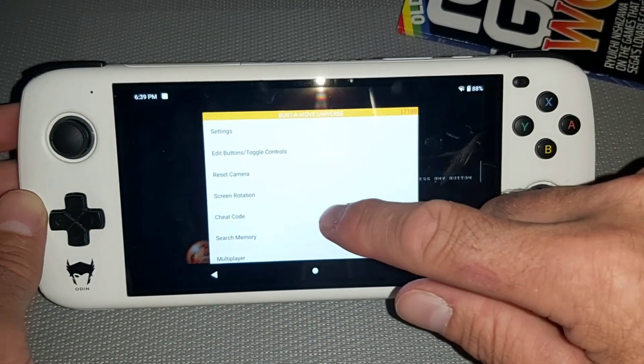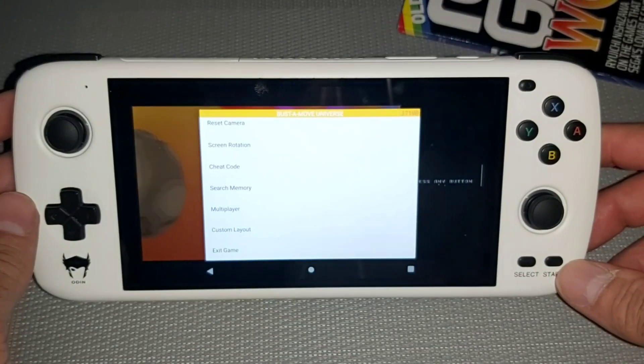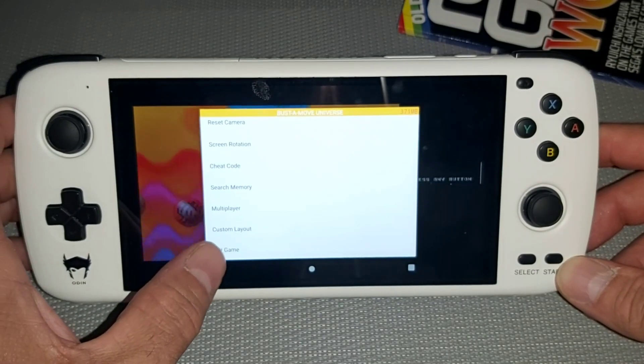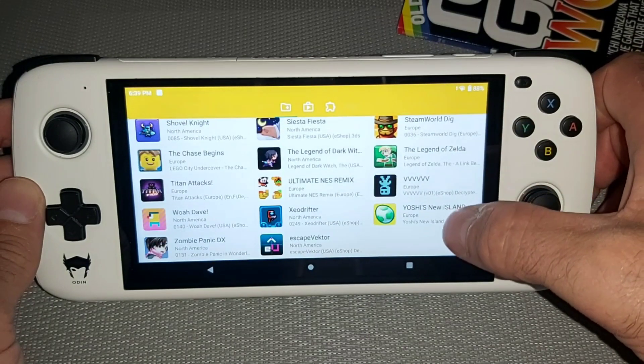This setup is so easy. I've done this video because some people who are new to emulators struggle, but for me this is a piece of cake. These are my ROMs.